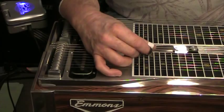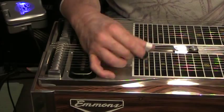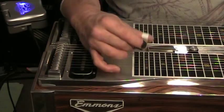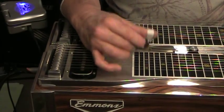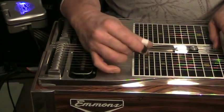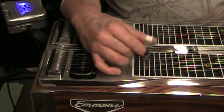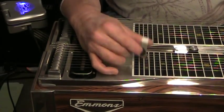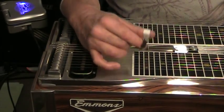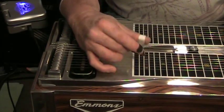Then reverse it: so instead of going eighth string then seventh string, go seventh string then eighth string. I'll do it a little bit further.